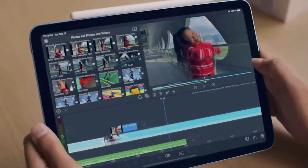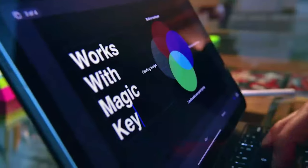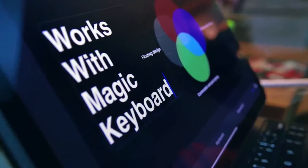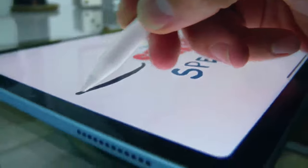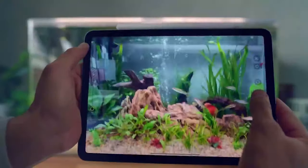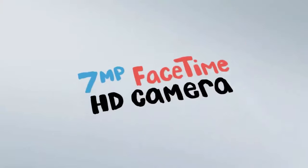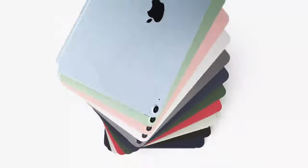The iPad Mini ships with iPadOS 15, and Apple's tablet-optimized operating system works well on Apple's smaller screen tablet. iPadOS 15 brings home screen widget updates that are welcome on the new iPad Mini. There's also a new way to enable one-tap split-screen mode, which is another significant improvement. Both the iPad Mini 2015 and iPad Mini 2019 can be upgraded to iPadOS 15, and you will likely receive many years of software support when you buy this tablet, as Apple has a strong track record in this area.